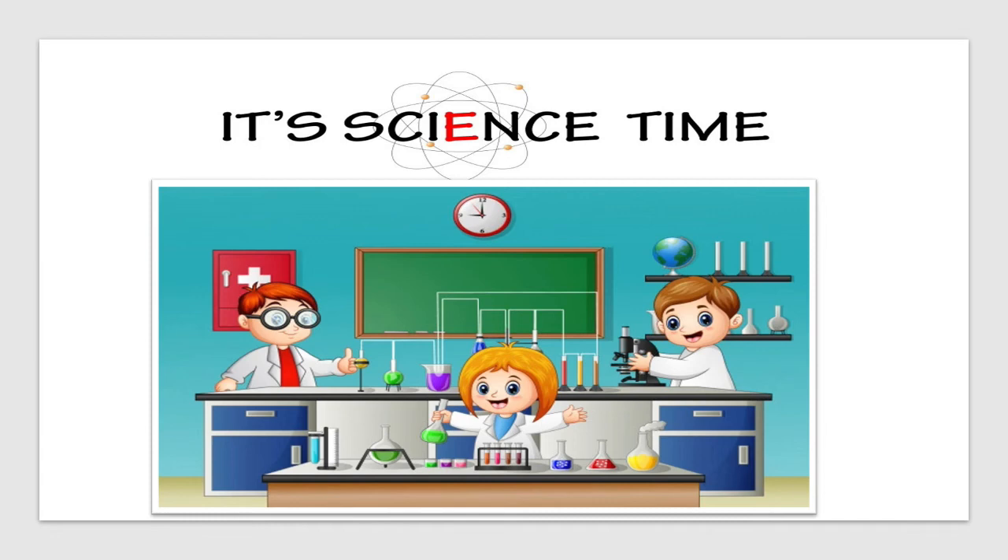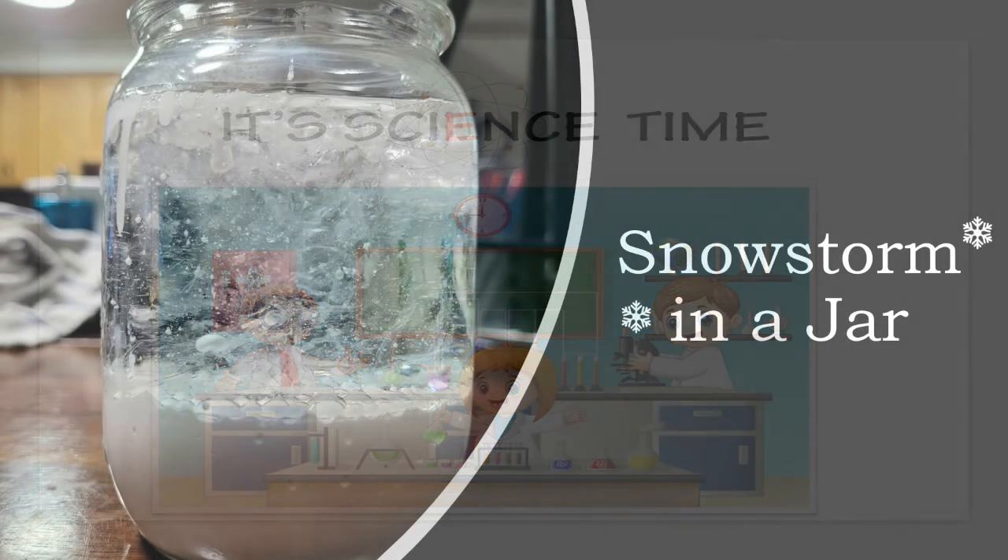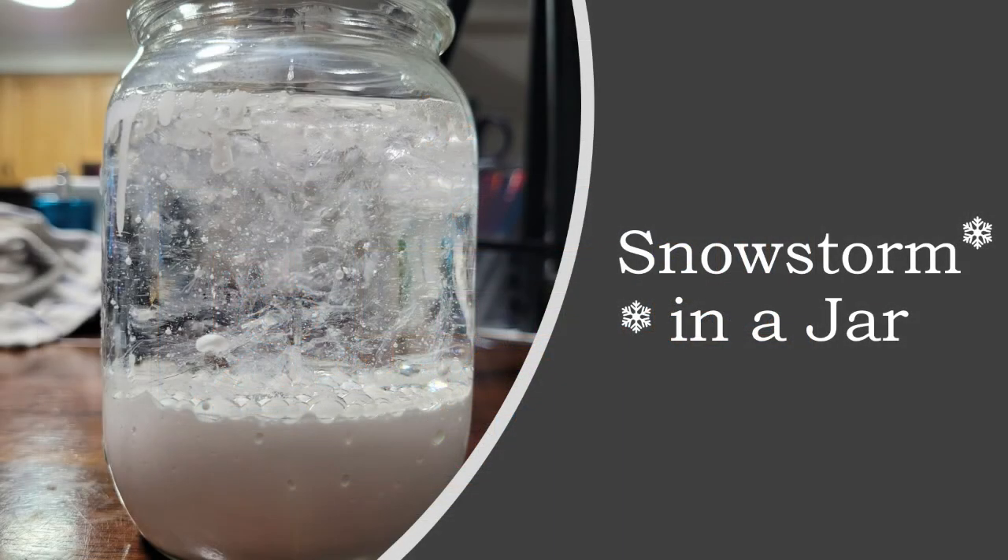The snowstorm in a jar is such an awesome winter science experiment because it uses simple materials and it's a great way to learn about weather, density, and other cool science topics. If today's activity has sparked any questions or curiosities in your home, please feel free to let us know so that we can help continue to explore and experiment on those fantastic ideas. We'll see you again next time!